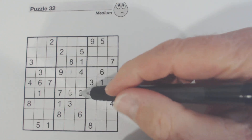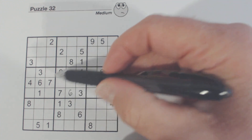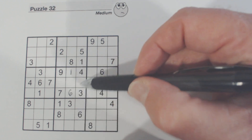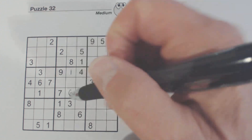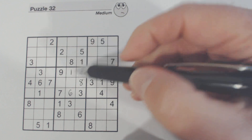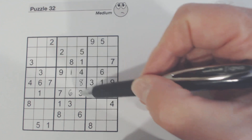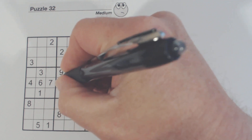That's what the plus pattern does for you. We've also got an eight here, so one of these is an eight — and there's an eight here already, so we know that's an eight. Now we've only got two numbers left — two and five. There's a two, so that's a five there and a two there.